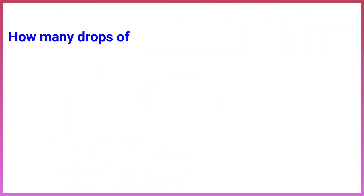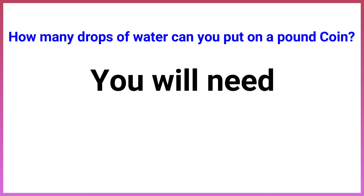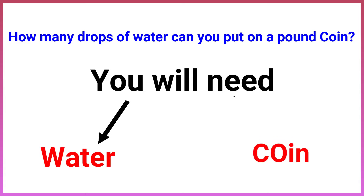How many drops of water can you put on a pound coin? You will need water and a coin.